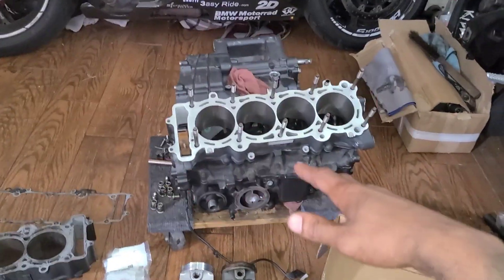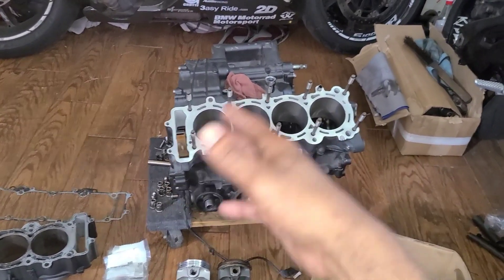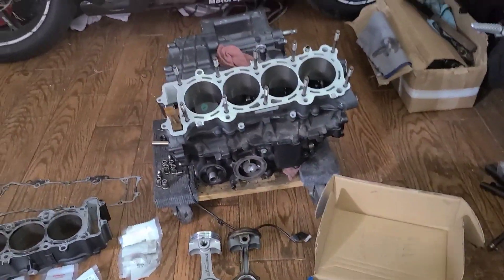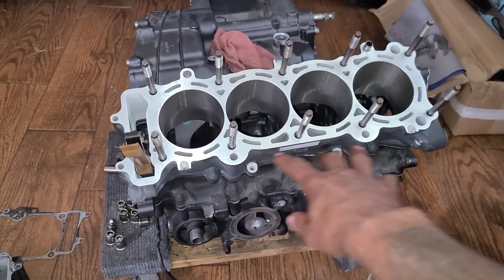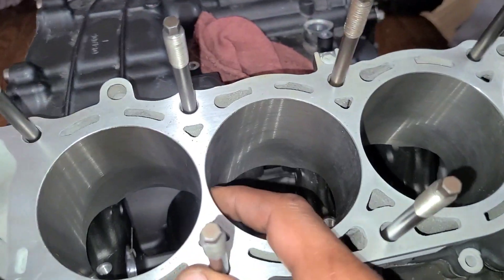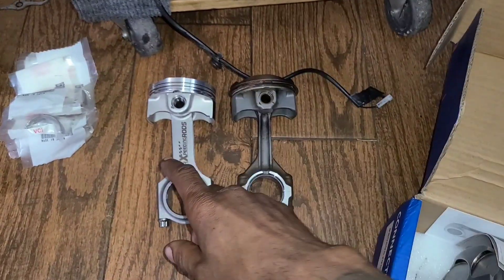Welcome back to the channel — CBR 1000 RR build, actually CBR 1100 RR build, because this thing is bored out to 1052cc. We're doing big things. Just got my block back — it's an aluminum cylinder block, but because of that it has to run a special coating inside, which is the nikasil coating. I had it sent out to get bored and honed because I am going oversized.